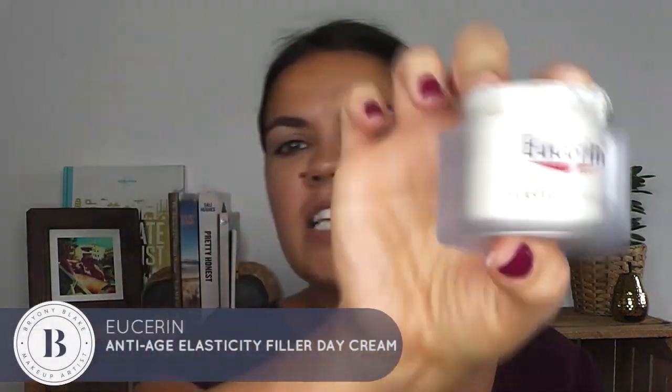I hope you enjoy it. I'm going to start off with a day moisturizer cream — this has got elasticity and filler in it. I really like their full body cream, it's amazing on the legs and stuff, but this moisturizer is just a day cream and it's really nice.